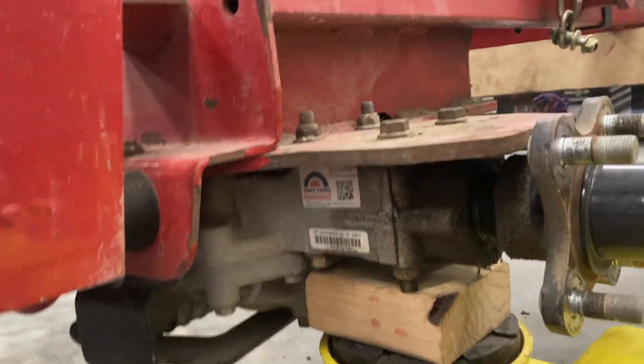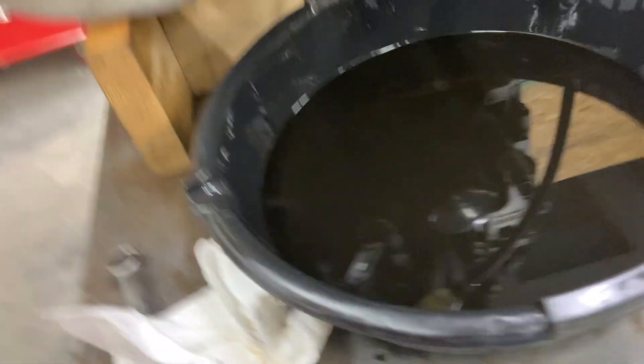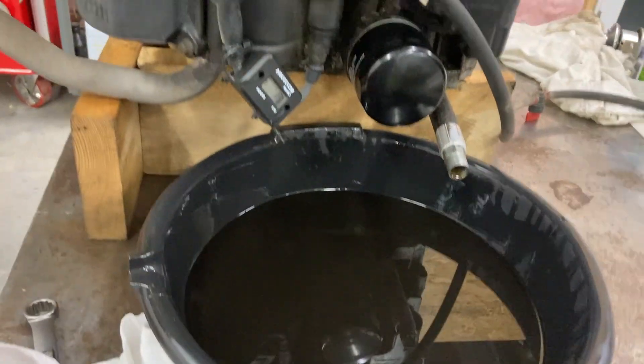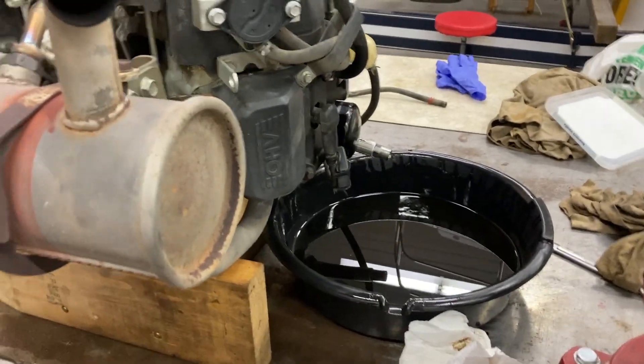There wasn't enough room so it's on these blocks of wood, which is a bit sketchy, but luckily we're not doing too much with it. This is the air filter I had to take off. I did drain the oil — my dad pointed out I probably should have drained it first, but I got to it. We want to drain it so when we flip the engine over, the oil doesn't go places we don't want it to go.